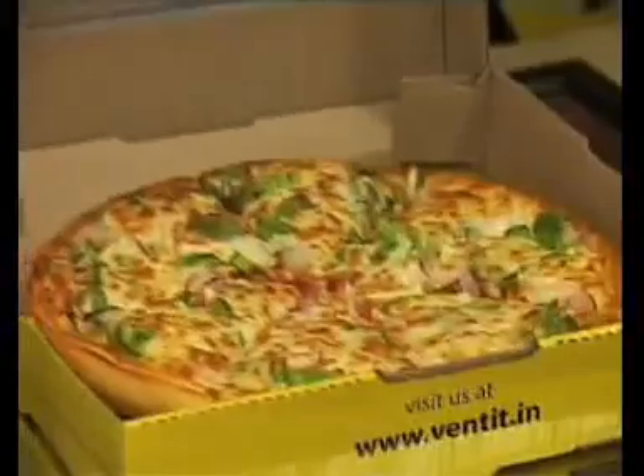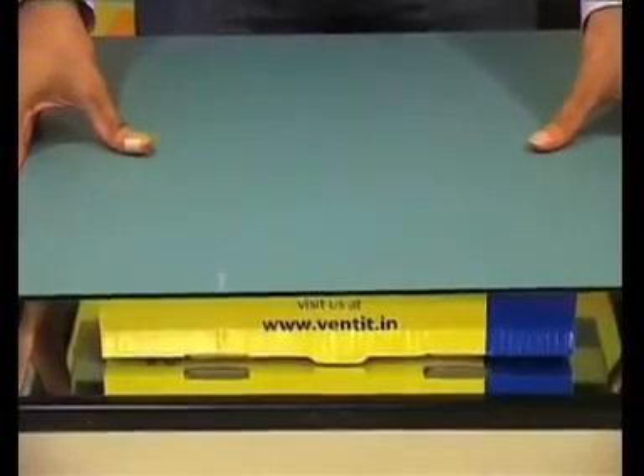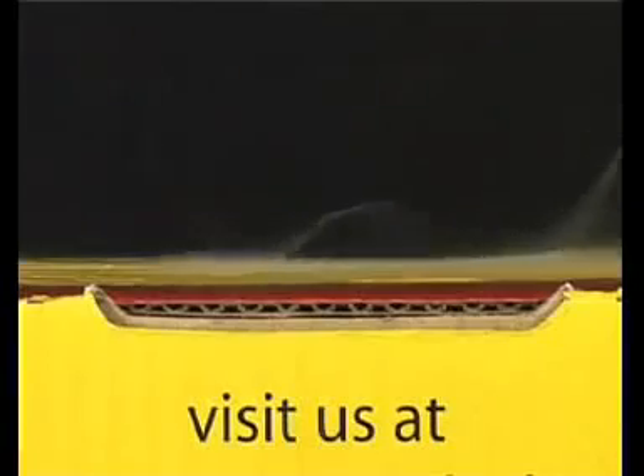Now moving to a more real-life situation, we are placing a pizza inside with a mirror placed above and below the box. As you can see, the steam released by the pizza has condensed on the mirrors on the top as well as at the bottom.